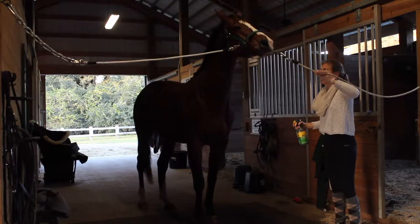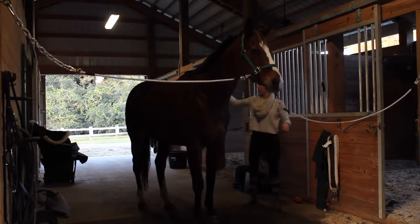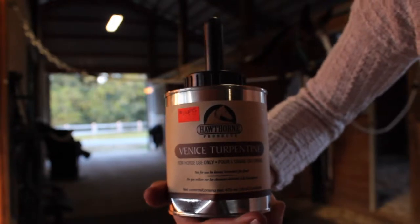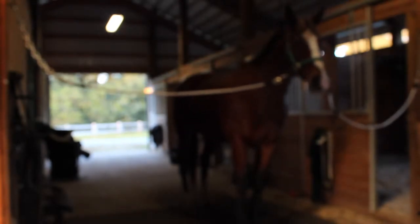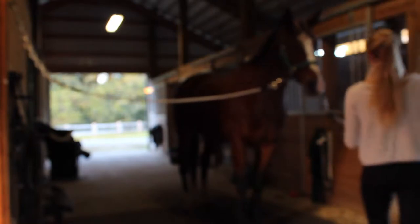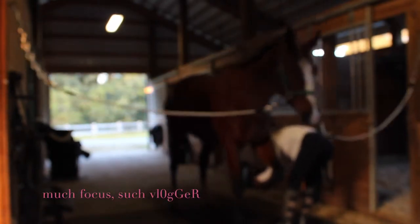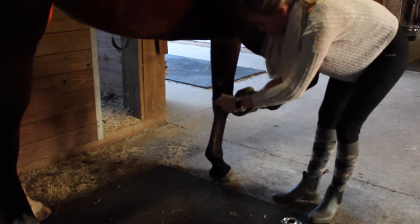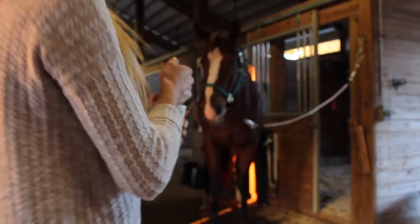He hates sprays. His feet have been very ouchy - he's barefoot, but luckily he's got pretty good feet for a thoroughbred. We've been using this product because he's been ouchy a lot, especially on the trails. I'm also using this to keep his feet from cracking, which they tend to do especially once he's had a trim and some time has passed.